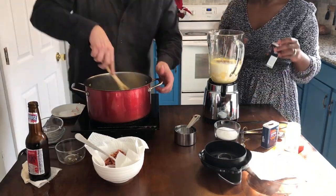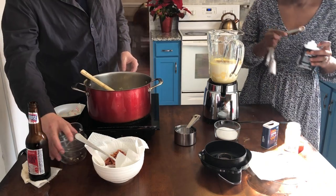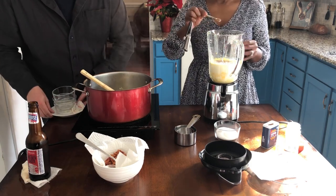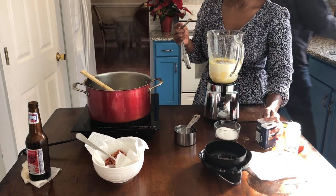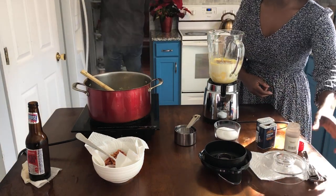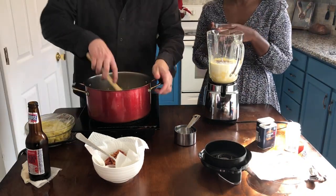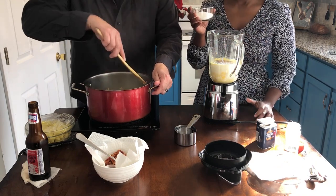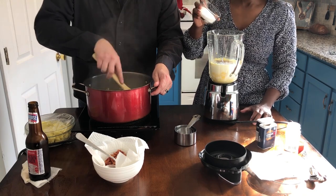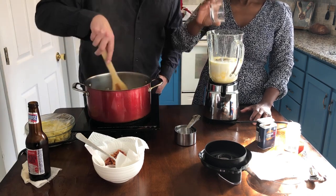Now I am going to add 1¼ teaspoon of allspice. Next, of course, you cannot make eggnog without sugar. I've learned my lesson — not too much, cut back on the sugar, just enough. This is a half a cup of sugar. It smells good; it's not overpowering.